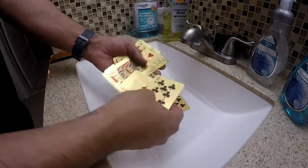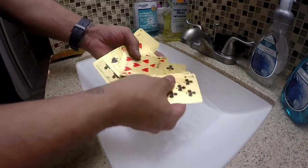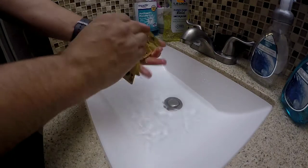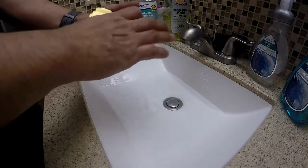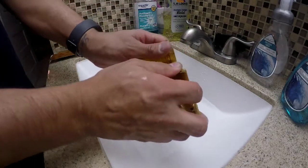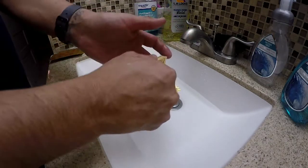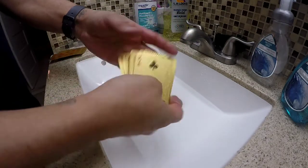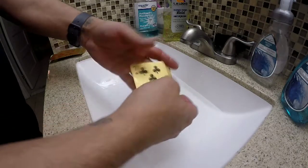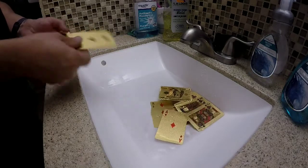It doesn't lose the shine — it's still shiny. All you have to do is dry it up. Still wet but you can still shuffle if you want. The cards are amazing — see, let's do it again. Awesome.